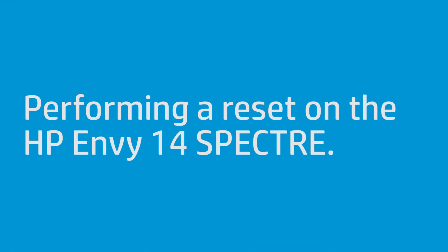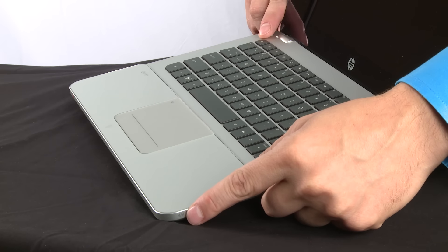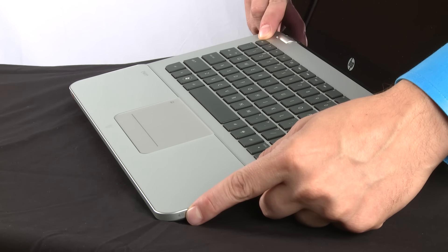To perform a reset on the HP Envy 14 Spectre, press and hold the power and the mute button found on the right side of the palm rest for 8 to 10 seconds.